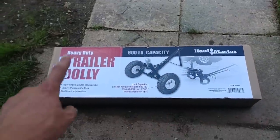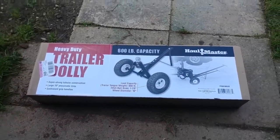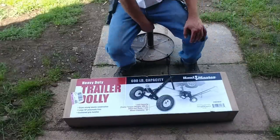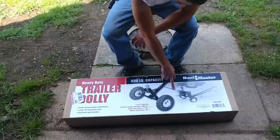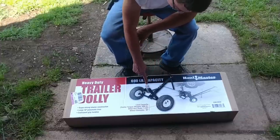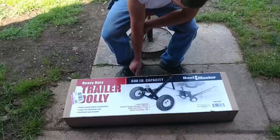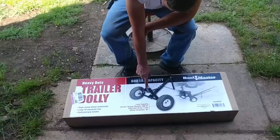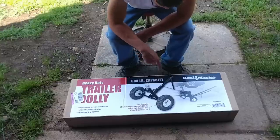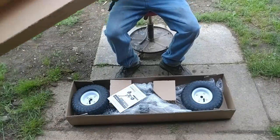I was looking online at other ones — they sell ones with a third caster wheel and an adjustable tongue height. What I'm going to do is put an extension on this, maybe buy a tube from Harbor Freight, weld it on, and then I can raise and lower the ball with basically a two-inch receiver. That'll make it easier to move trailers around than doing it by hand.